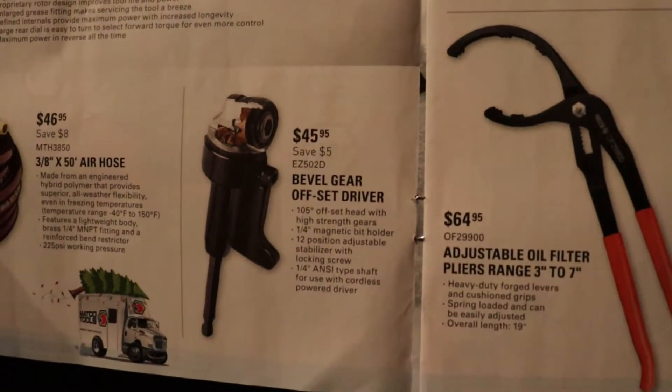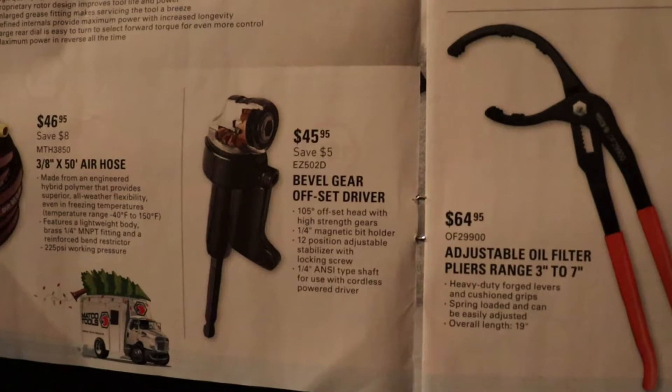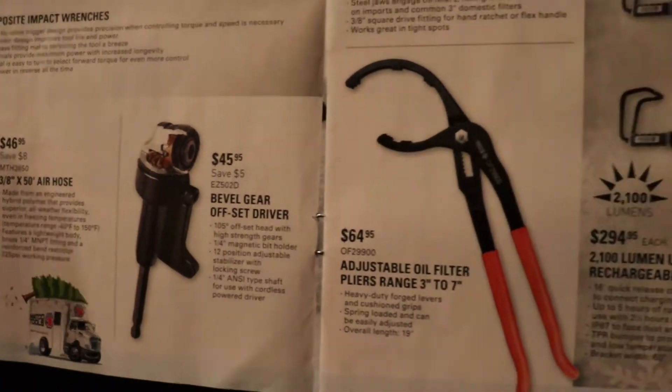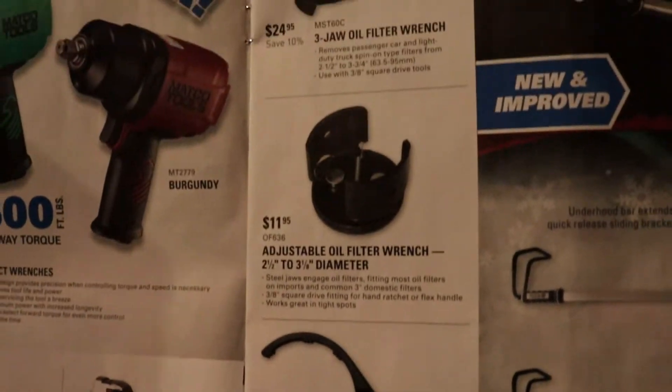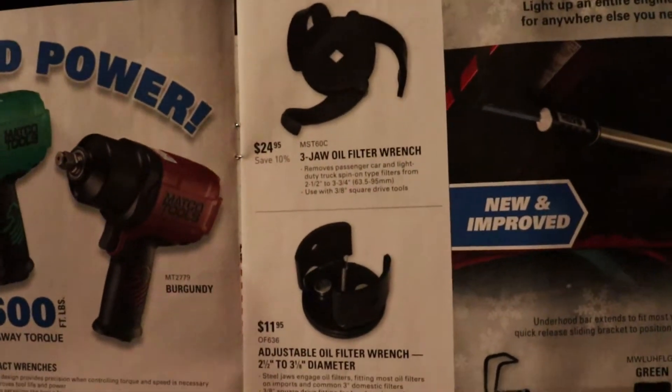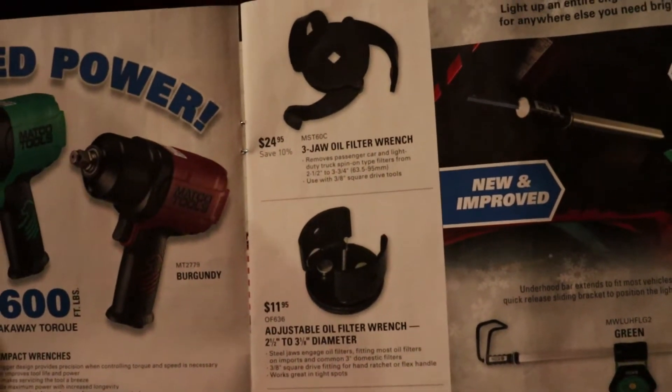$54 for a people gear offset driver, and an oil filter wrench for $54. Then there are more adjustable jaw oil filter wrenches for $11 and $24.